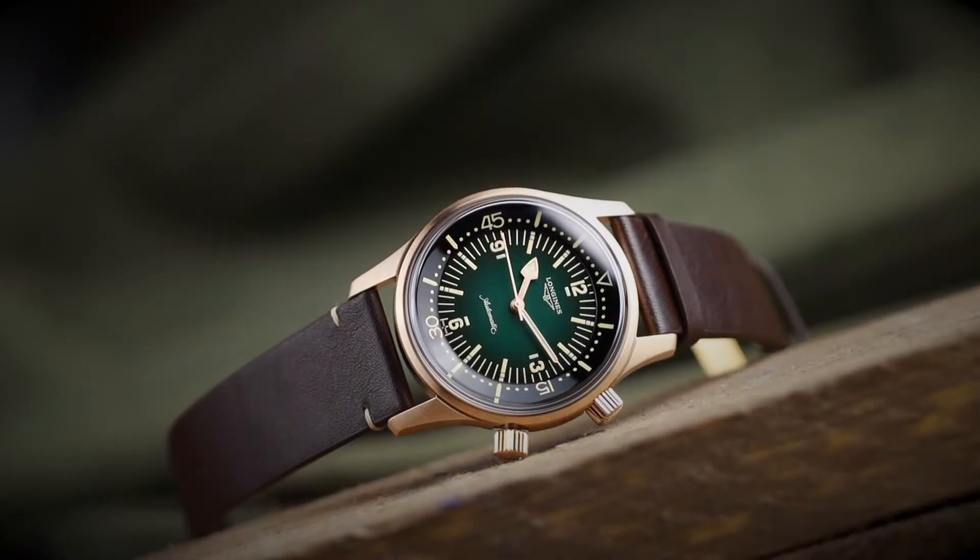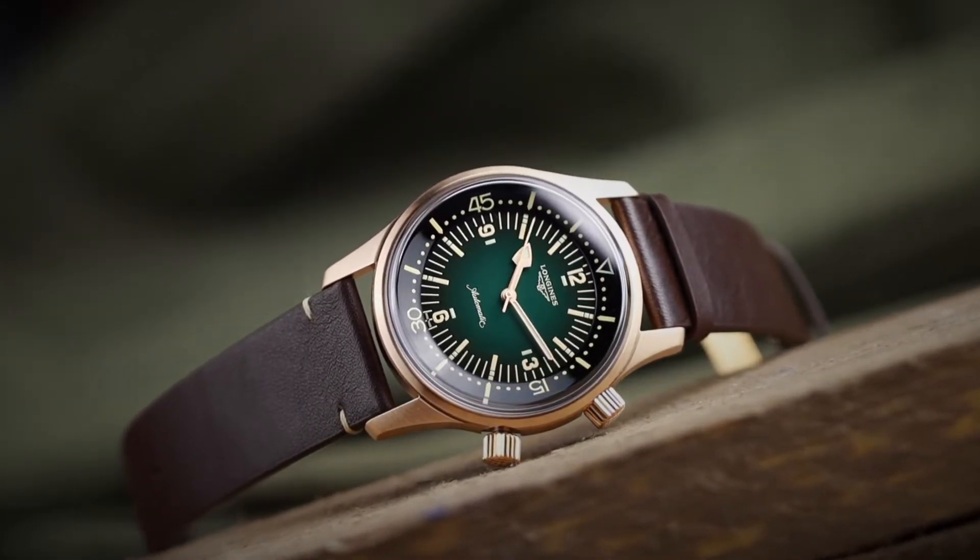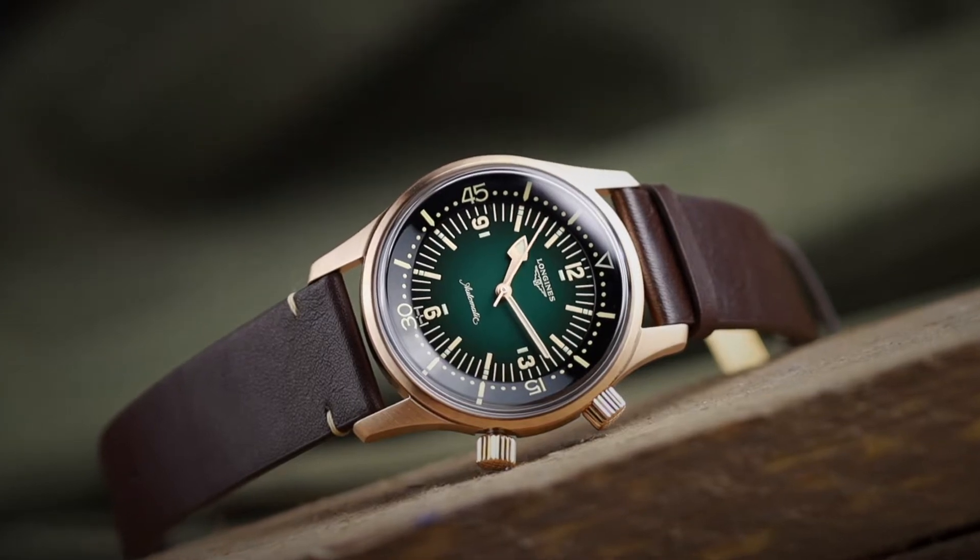So we are in the presence of a legend today. I have the new bronze variant of the Longines Legend Diver. I've always really liked this watch, and not too long ago back around the holidays I nearly made a trade for one. It ended up falling through, but it's still on the radar for a possible addition to the collection.